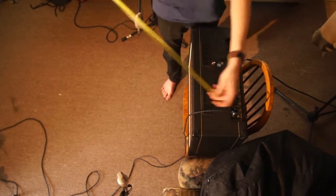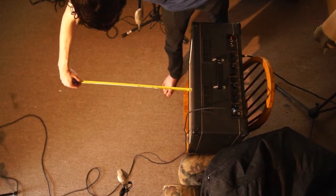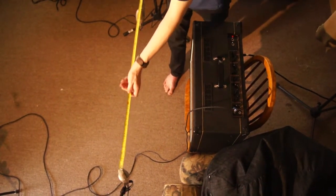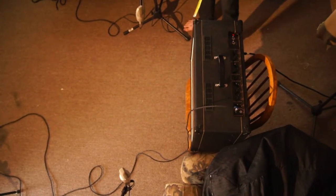One way to combat this is by using the 3-to-1 rule. By making sure the mics are equal distances from the source, and spacing them at least three times the distance from the source, phasing problems are drastically reduced.